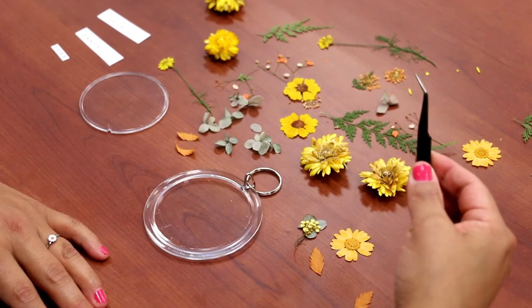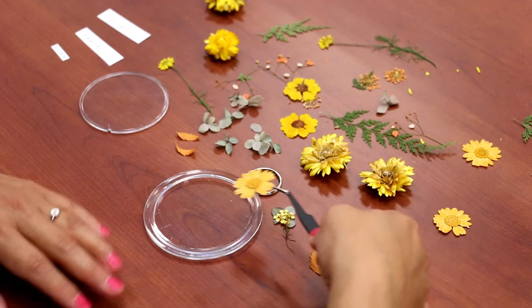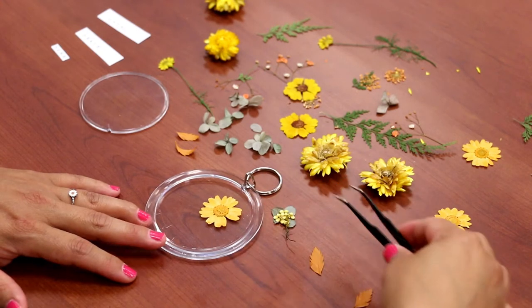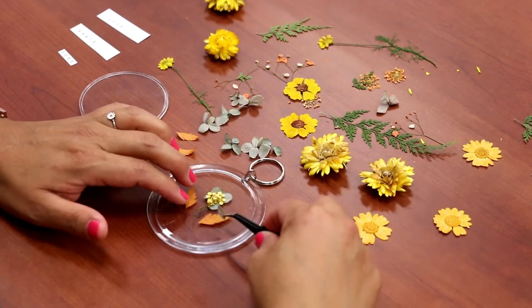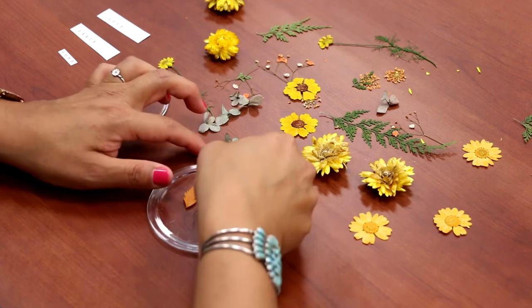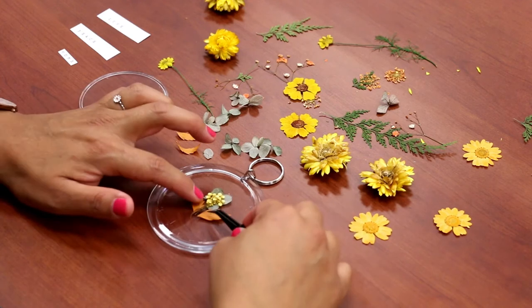Step two, use some tweezers to pick up the pieces — it'll be a lot easier — and start planning your design. Step three, start planning your layout. You can move pieces around and decide if you like it.